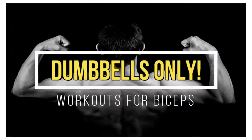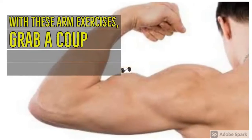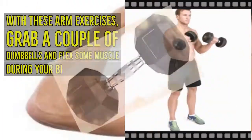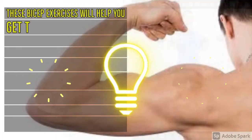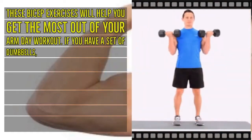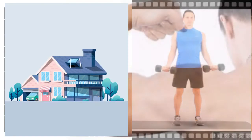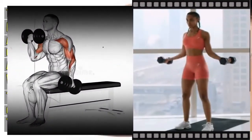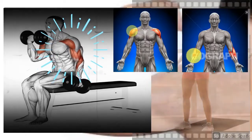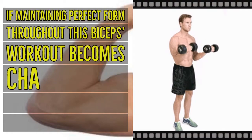Dumbbells-only workouts for biceps — grab a couple of dumbbells and flex some muscle during your bicep workouts. These bicep exercises will help you get the most out of your arm day workout. With a set of dumbbells you can do these biceps workouts at home or in the gym. These workouts primarily target the biceps but can also help your shoulders, forearms, triceps, and pectorals.